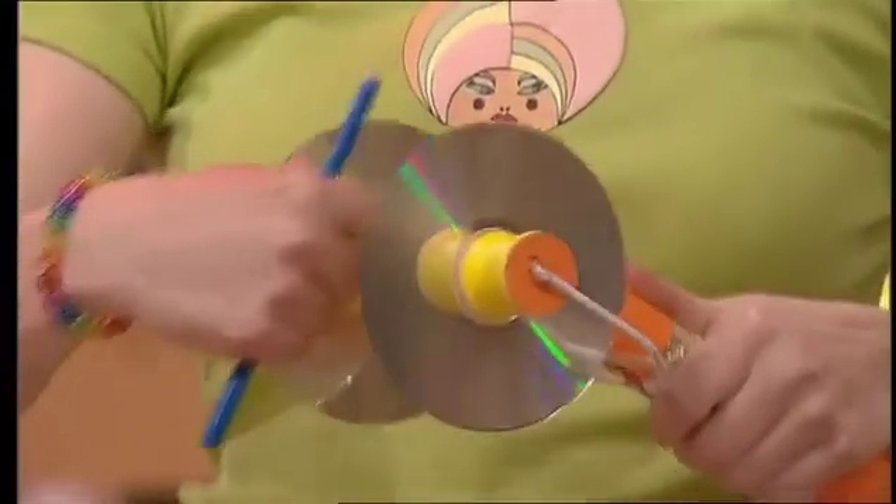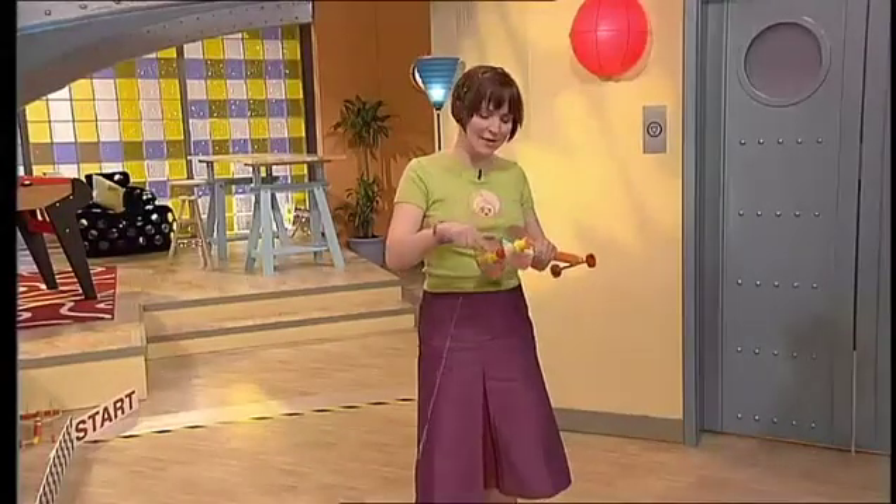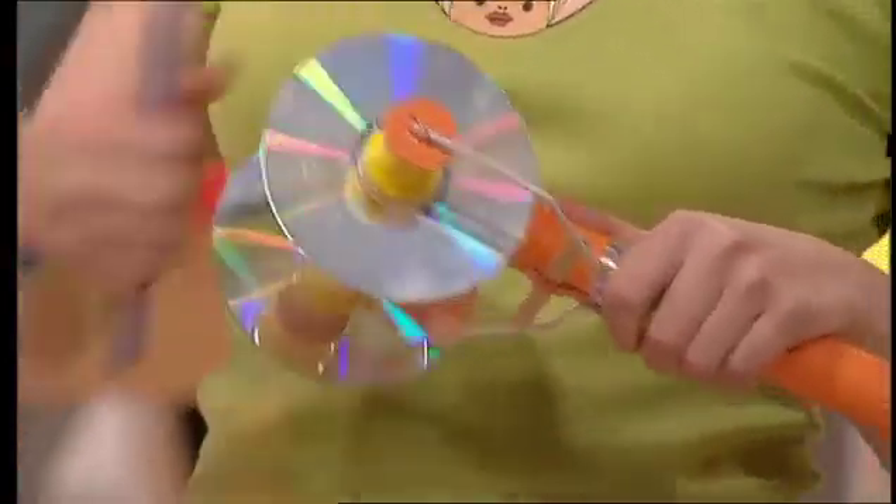They work because when you pull the string, it makes the cotton reels go round, which in turn makes the CDs go round. And the CDs are quite heavy, so they spin for quite a long time. So the harder you pull the string, the faster the wheels spin and the faster your dragster will go.